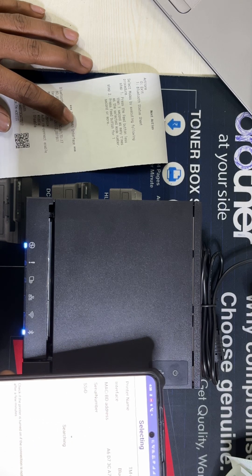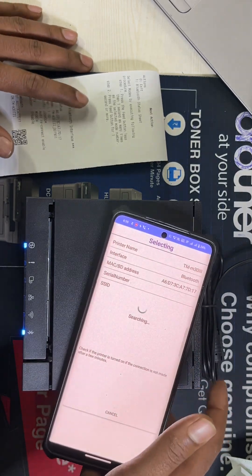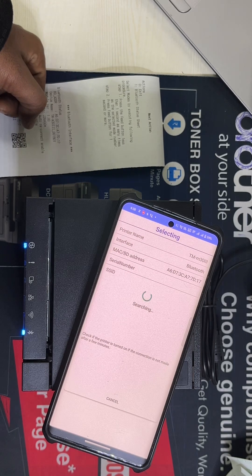Via the Bluetooth manager, the connection light shows it is connected. The connection is successful. I can now connect. Thank you very much.